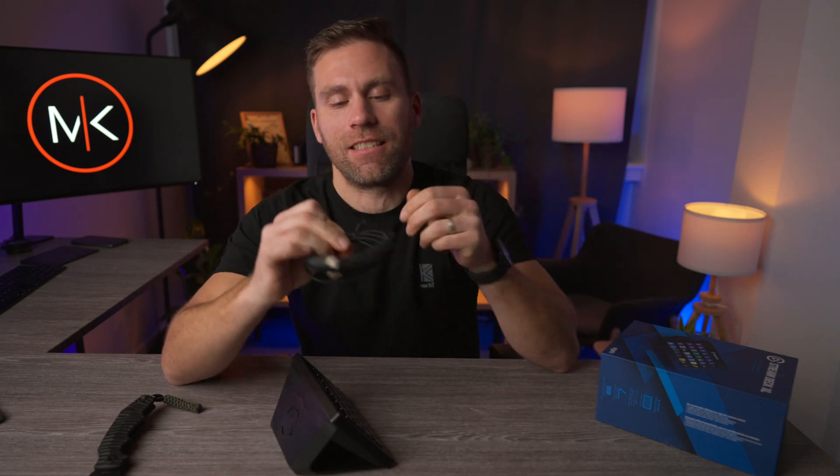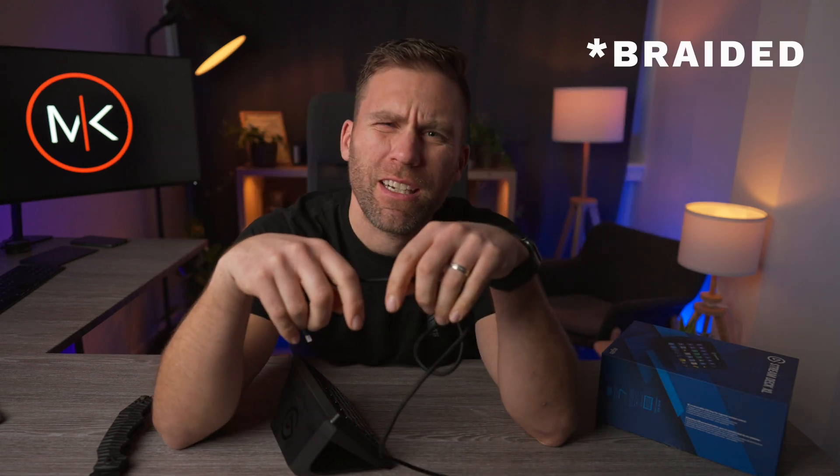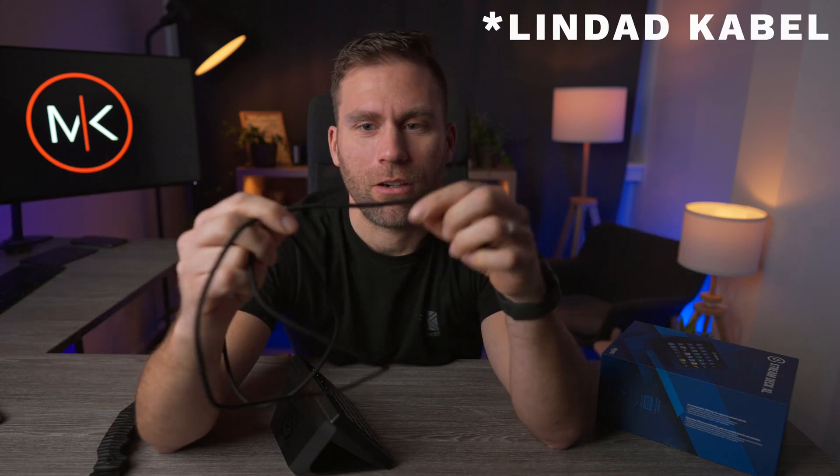And here we have our little cord. It's a nice cord — it's braided. Braided? Is it called braided? In Swedish it's 'lindad' — 'lindad kabel.' Swedish word of the day.